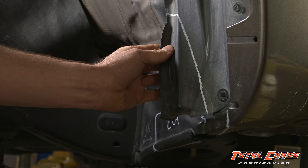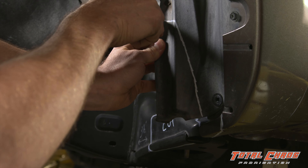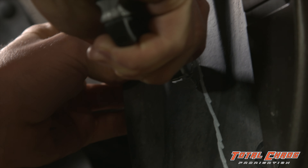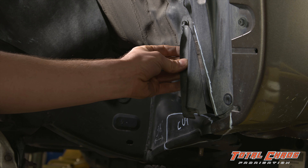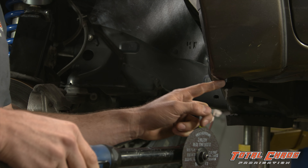The best way to cut the inner fender well is with a box cutter. Using a disc cutter, remove the bottom part of the fender flare.